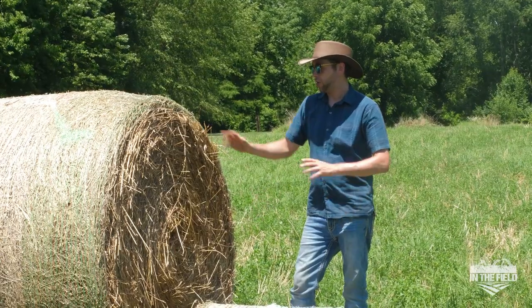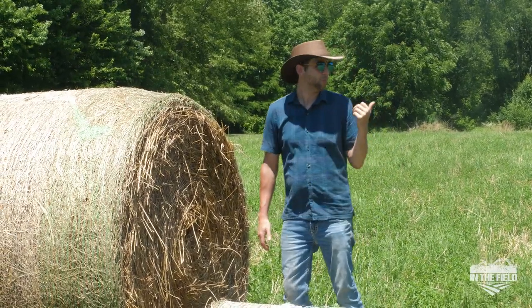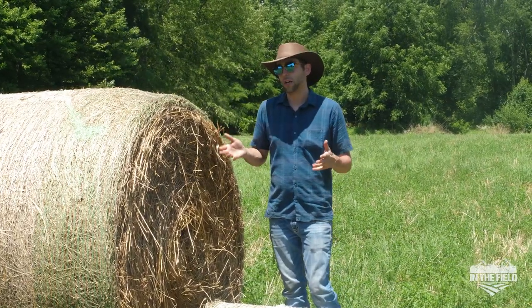So the biggest difference — I just wanted to show you while we have the two bales here — we're out here in the field in Midwest Indiana. We're baling about a one and a half to two acre plot right now, so we might get around 60 to 70 bales today with 30 pound bales.